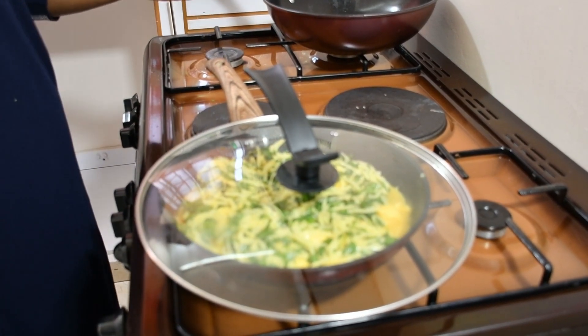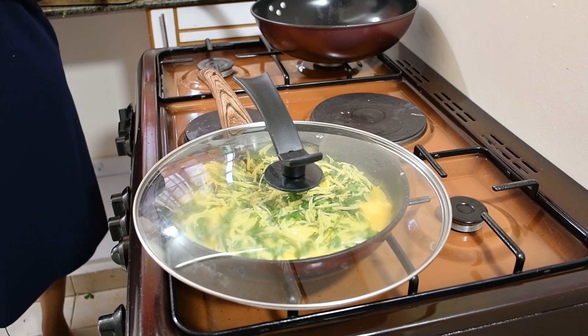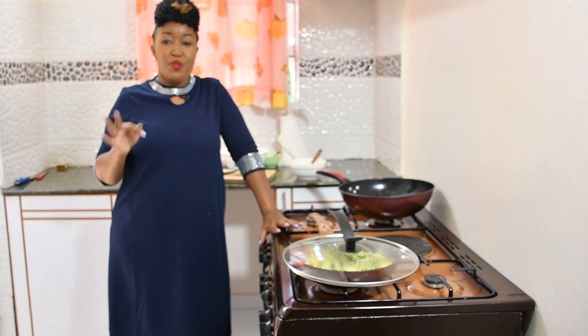There we go — our easy, affordable pizza! What will make you not cook this for your babies? I don't know! I know you've got eggs in your house, I know you've got potatoes, I know you've got coriander outside your house. You have cooking oil and salt. So you have no reason not to try this recipe. With just two or three potatoes and two or three eggs, you are good to go.